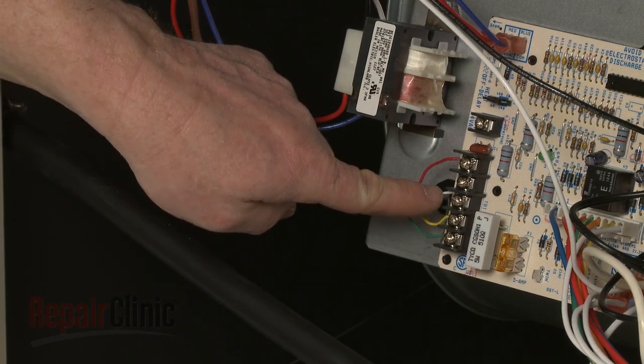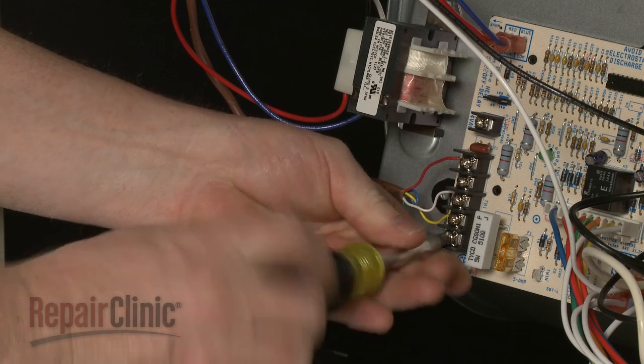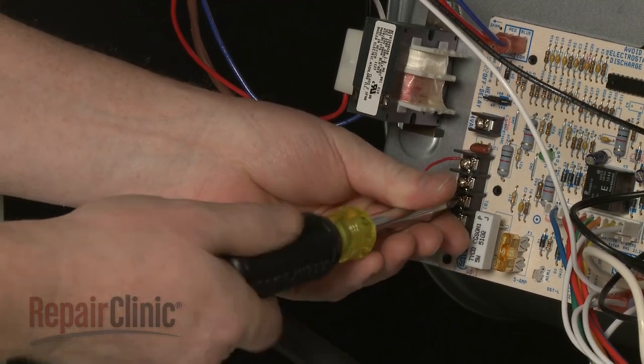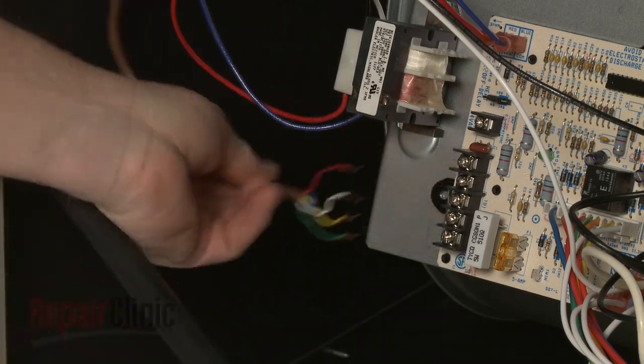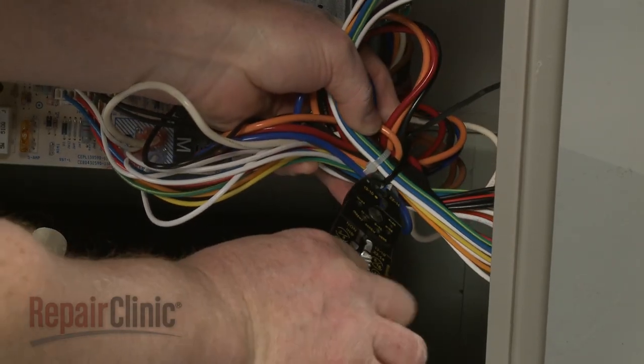Note the orientation of the thermostat wires connected to the control board, then loosen the screws to disconnect them. Cut the zip tie securing the wire harnesses.